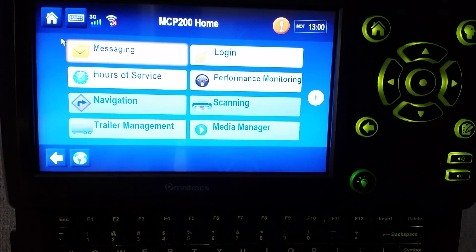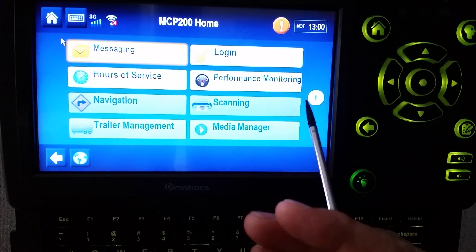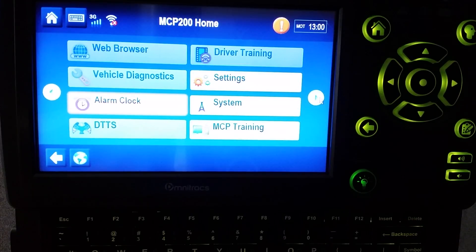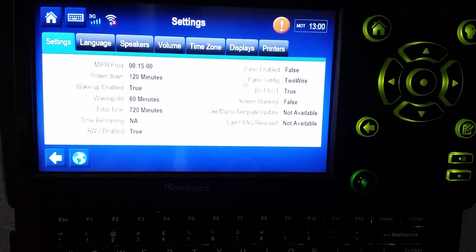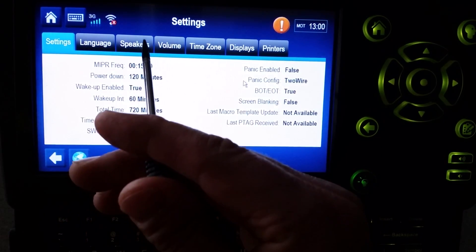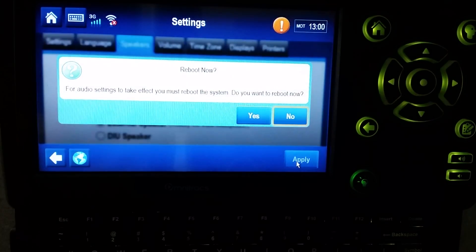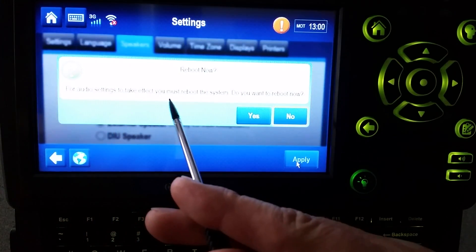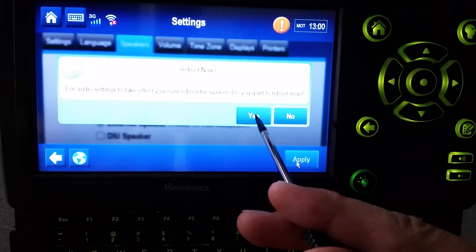If that doesn't work, there's another option. Press the arrow on the home screen to go to the next page of apps, then go into Settings. From there, go to Speakers and press Apply. It will say: 'For audio settings to take effect, you must reboot the system. Do you want to reboot now?' Press Yes.